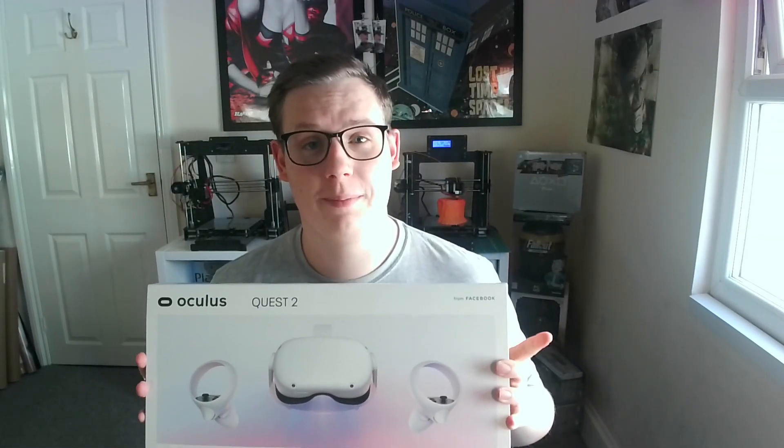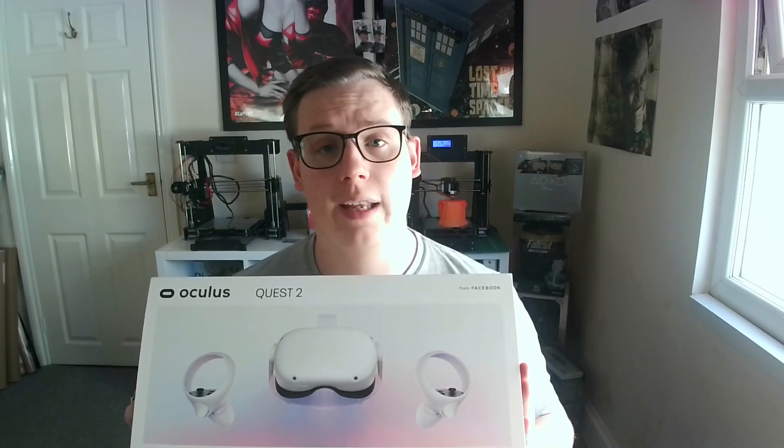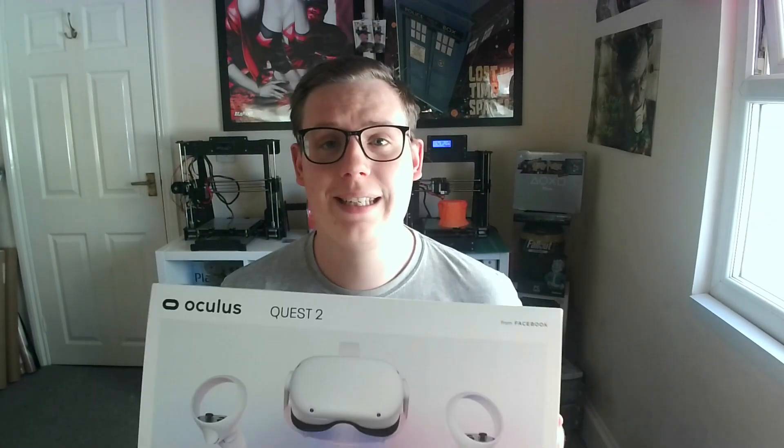Hey everyone, welcome back to GameDevXR. So, it arrived. This video is like two days late now, but if you were here on Tuesday, you'd know that I did a Twitch stream, which is just over at Twitch slash GameDevXR. I'll leave a link in the description if you want to head over there. We basically did a five and a half hour live stream of the Quest 2 — my opinions, what I thought of it, getting it ready in Unreal, that kind of thing.